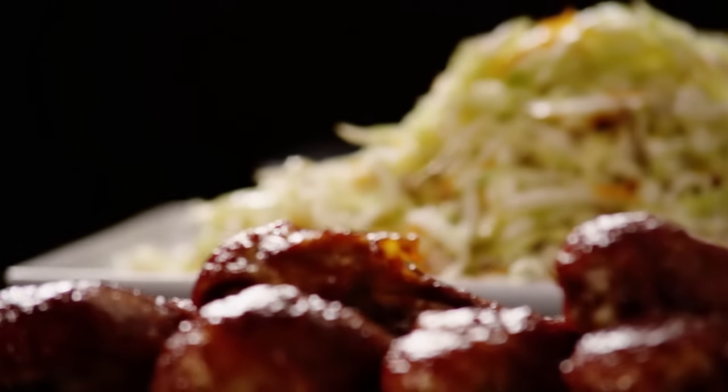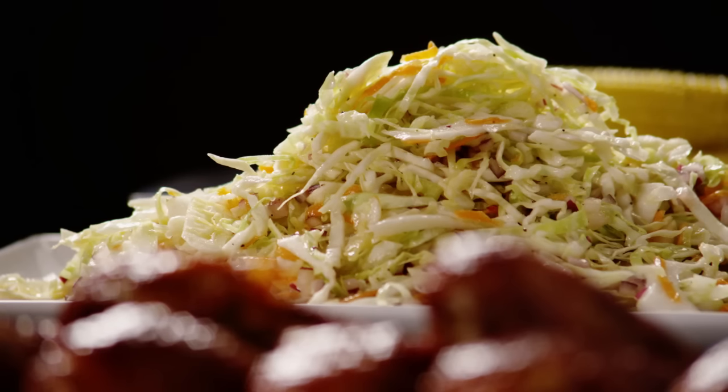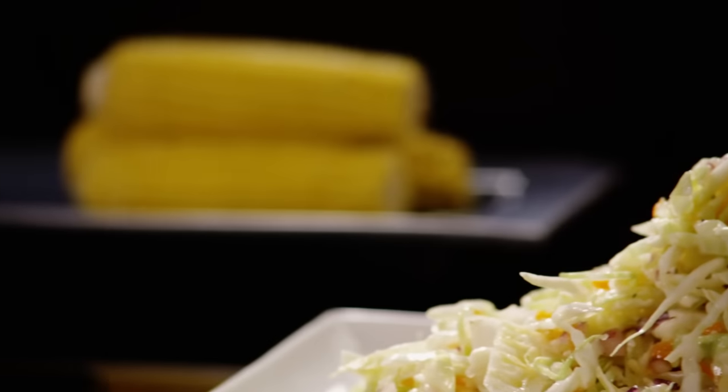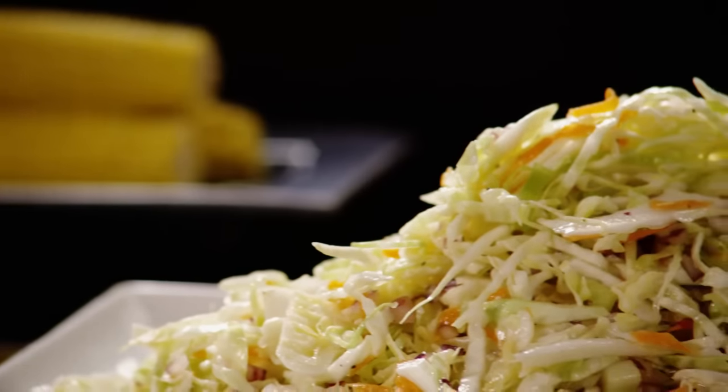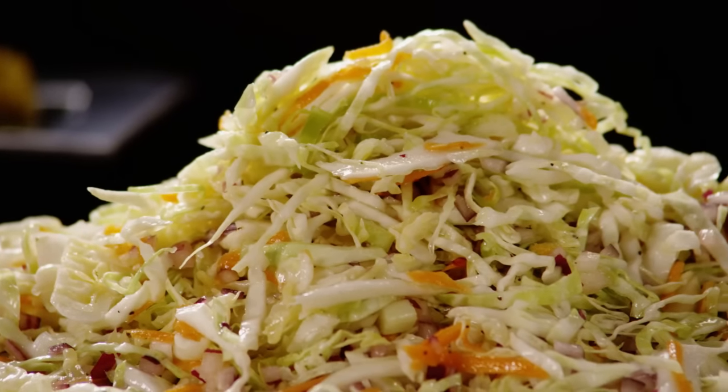You can enjoy Angie's Dad's Best Cabbage Coleslaw right away, or many All Recipes members note that it gets even better with time, so they make it ahead. All Recipes member Susan Catherine adds: drain it really well before serving.